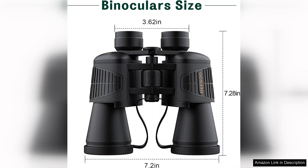Overall, the high power binoculars 20x52 HD are a fantastic investment for anyone looking to enhance their outdoor experiences. Whether for wildlife observation, sports events, or concerts, these binoculars provide an exceptional viewing experience at an affordable price. I wholeheartedly recommend them to anyone in need of reliable, high-quality binoculars.